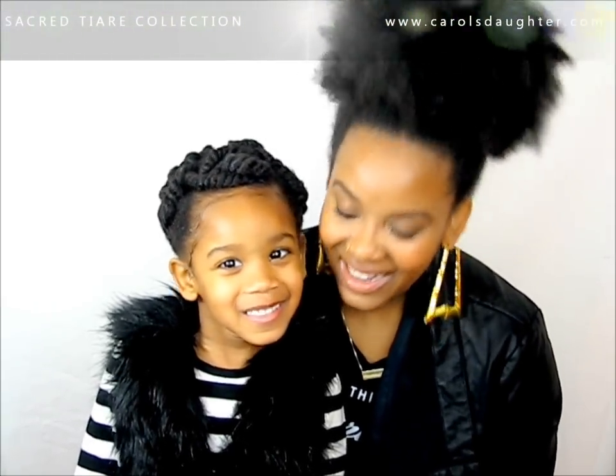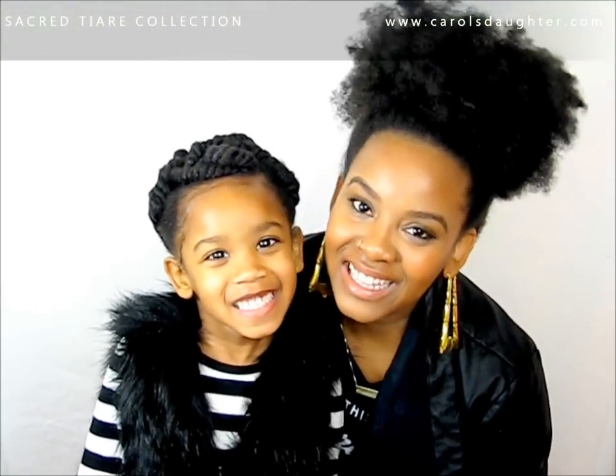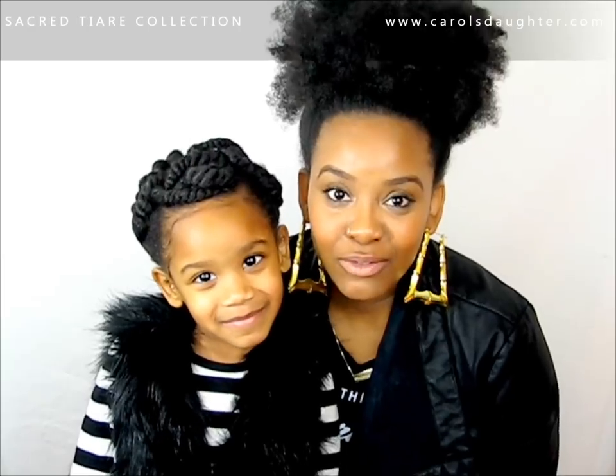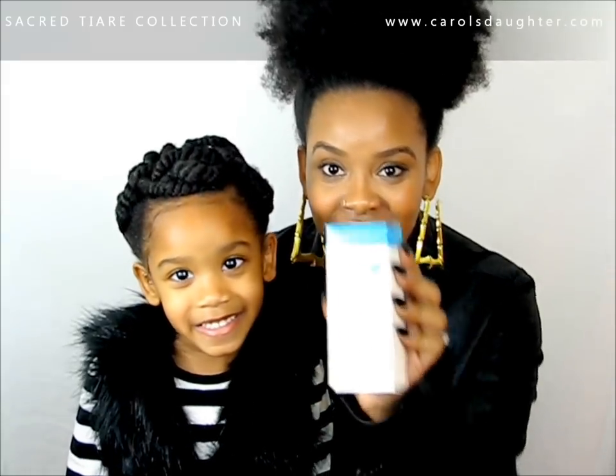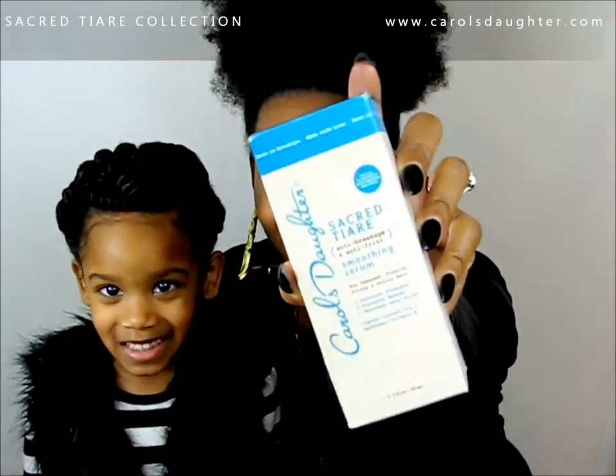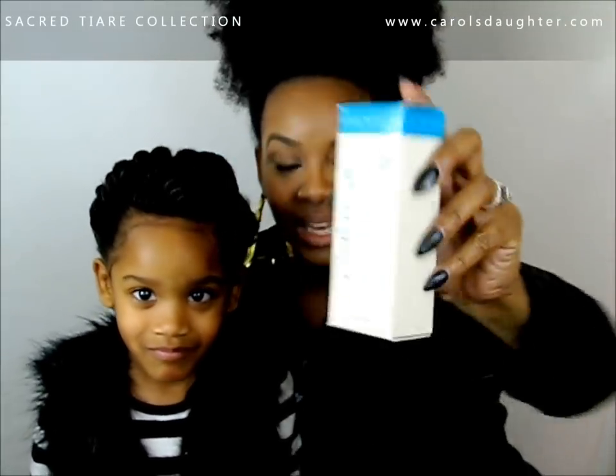Hello, it's Yolanda Renee and Taylor J. Beck, and today we are going to be doing a review of Carol's Daughter Sacred Tiare collection.